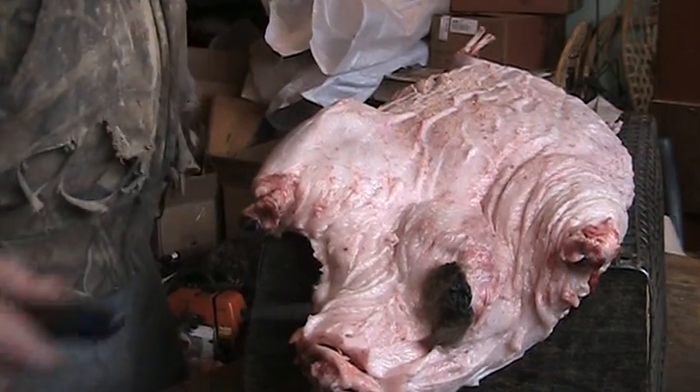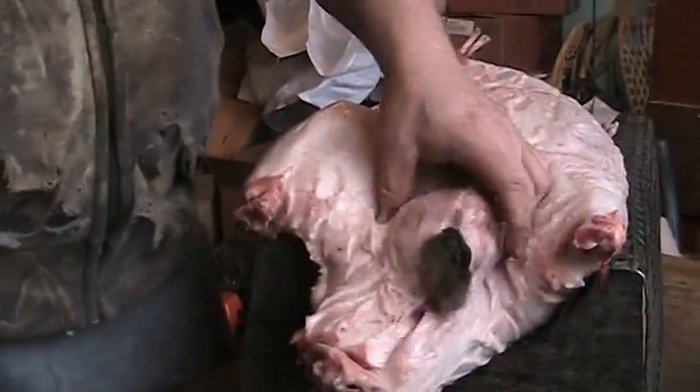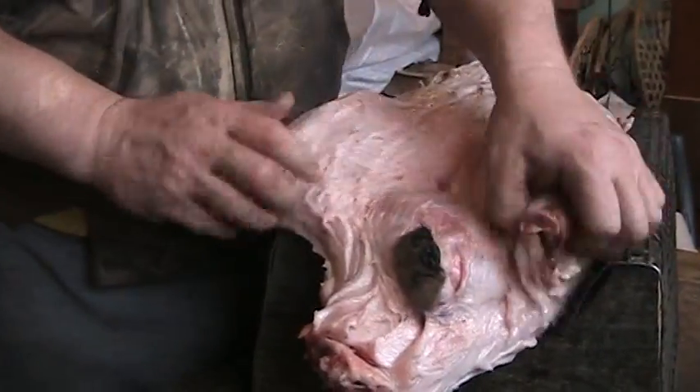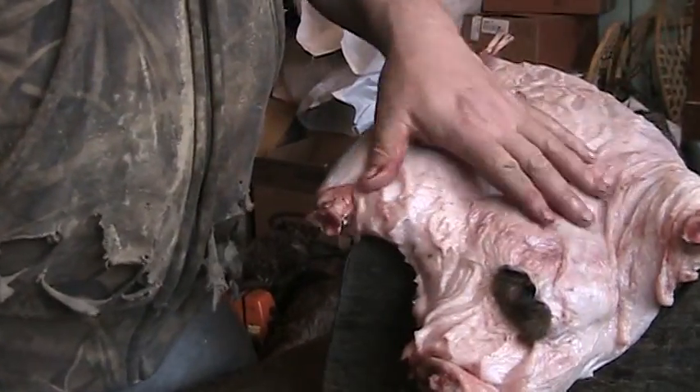Somebody asked for a video on getting the beaver castors out and how to do it properly, or you know, how to prepare them. So anyways, here you've got your skinned beaver completely.